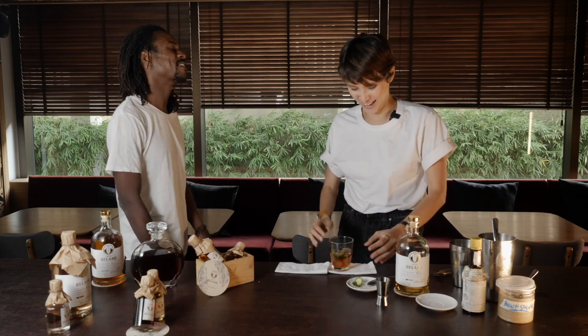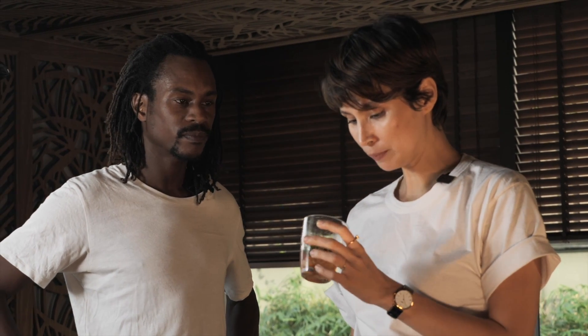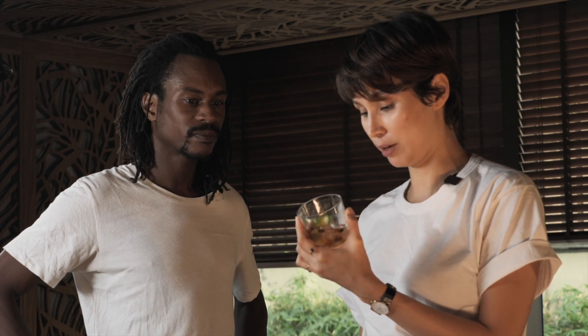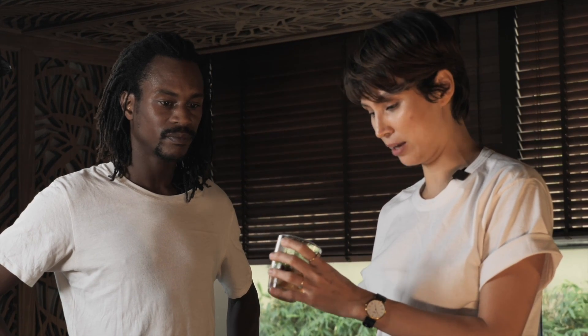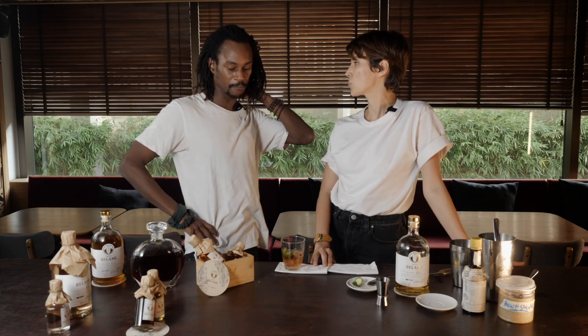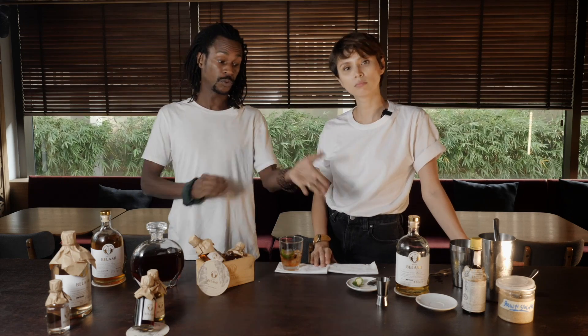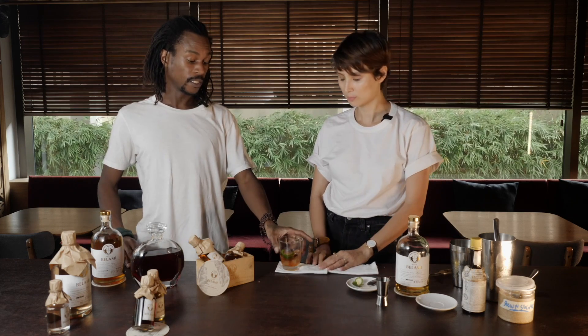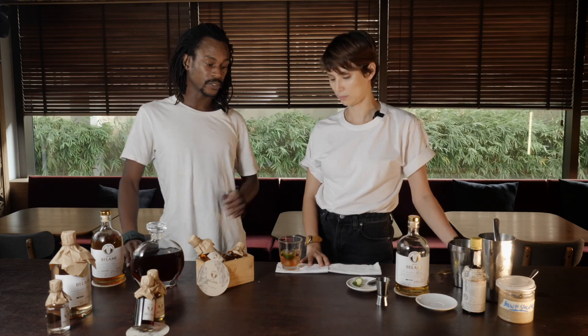It smells good. Tell me what you think about it — I need your advice about my first cocktail. I really like it. So it's very strong of course, and it's very well balanced and it's dry. If you like a strong cocktail it will fit you perfectly. The good thing with this recipe is it's perfect to enhance all the flavors of the Bellamy rum that we chose for this recipe. And if you like dry, strong cocktails, this will be perfect.